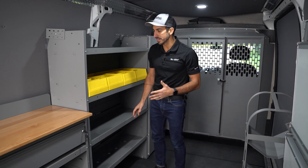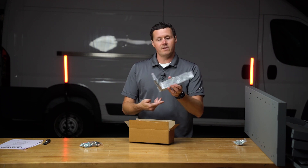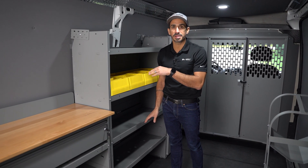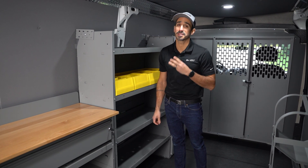What's great about this is that it's super simple to install, comes with mounting brackets that are adjustable, easy to find a spot on your van to mount it to, and keeps it quiet, keeps it secure, keeps it strong.